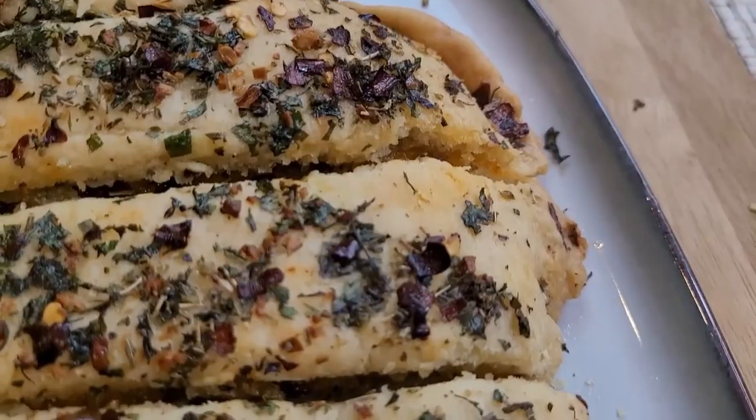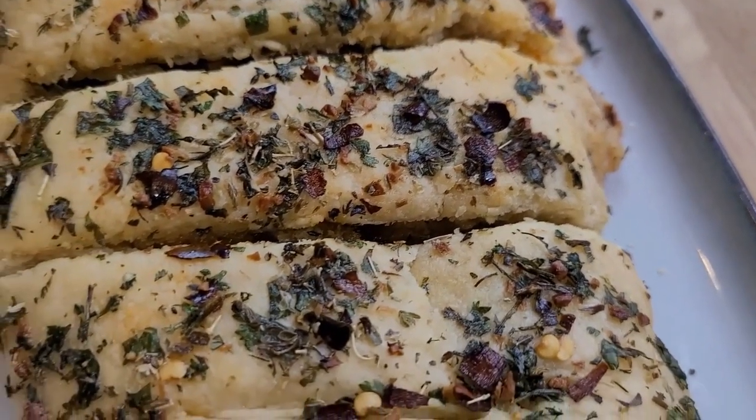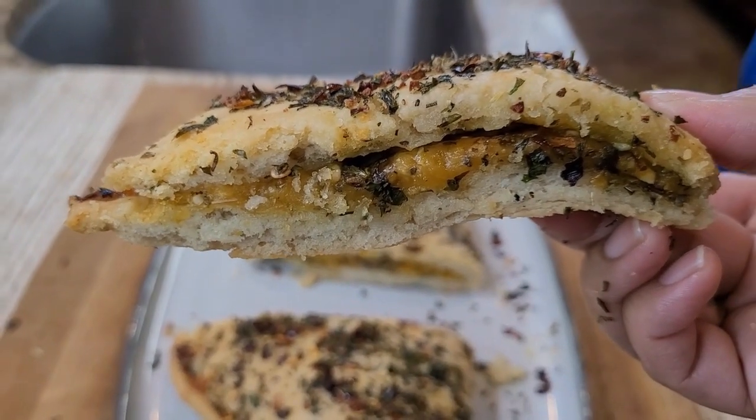Hello and welcome back to my channel! Today we are making garlic cheese bread. It is garlicky, cheesy, and yummy.